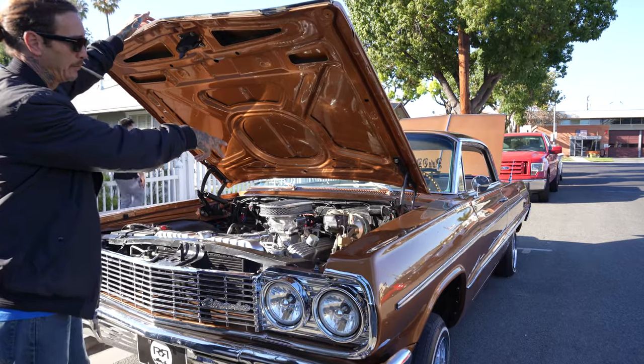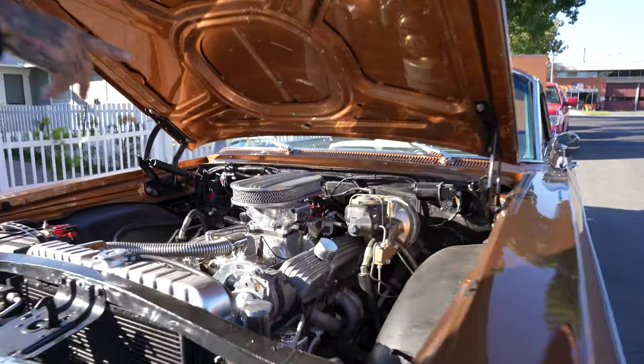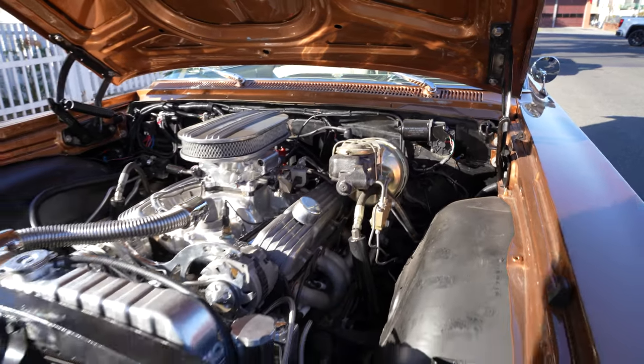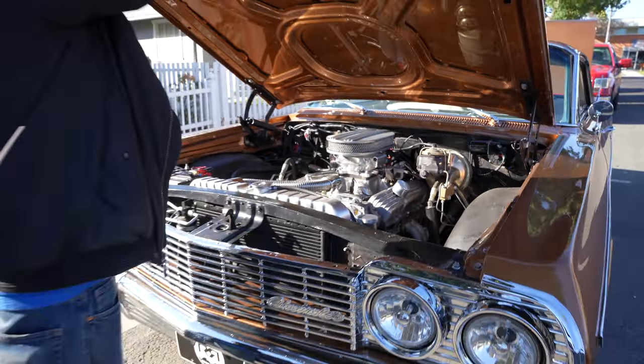It has the new upgraded three-speed wiper. It came from Texas, so everything works in it — heater, defrost, air conditioner blows snow, wipers, no problem.